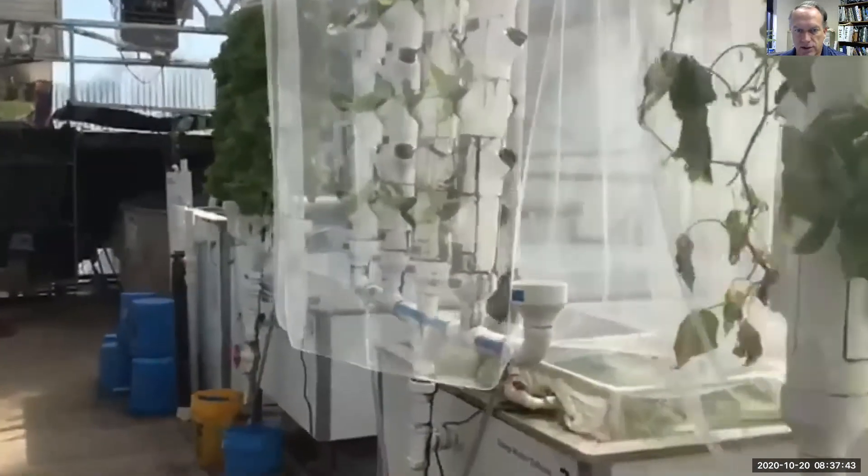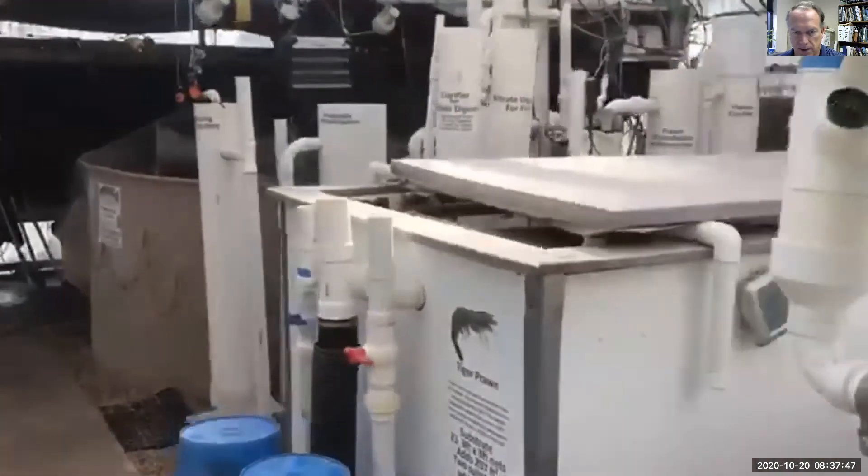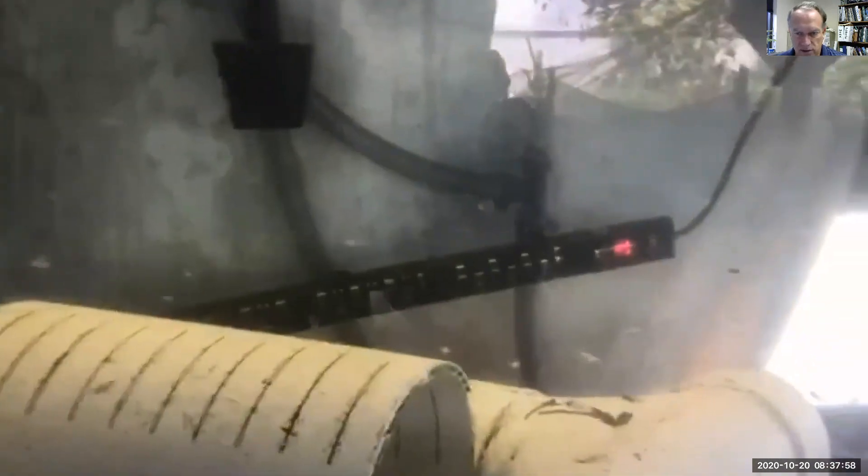We're looking at lettuce growing in towers and rafts, beaver boards, two-inch net pots. We're going to talk about prawns, filters, tilapia and shading the tank. We're going to talk about breeding tilapia — we're selecting for a silver colored tilapia that we can see in our iron-stained cocoa coir stained water.